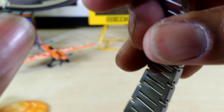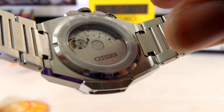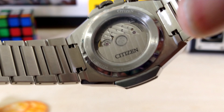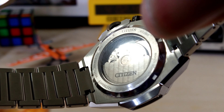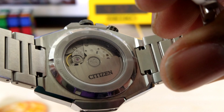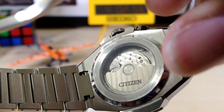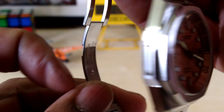It's 1,700 limited edition pieces and this has the Citizen 9051 movement — that is an excellent caliber. You have Tokyo striping on the rotor and on the watch movement, and it's really nice. It's nicely appointed.